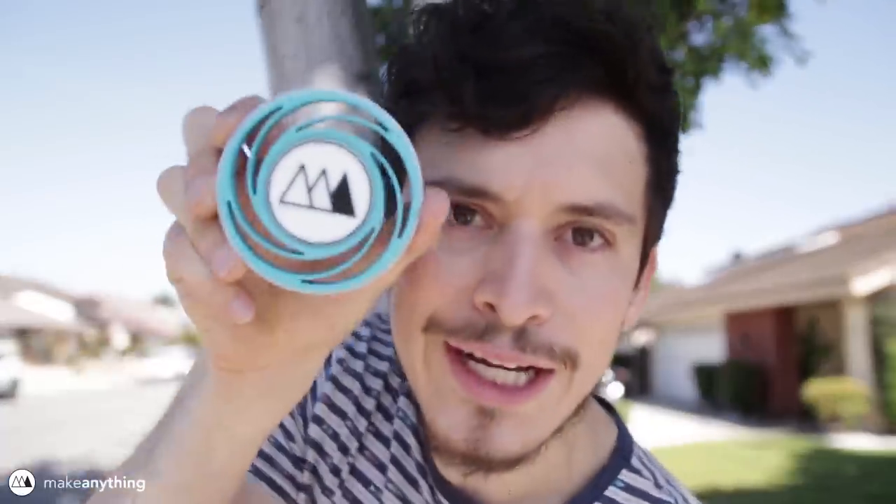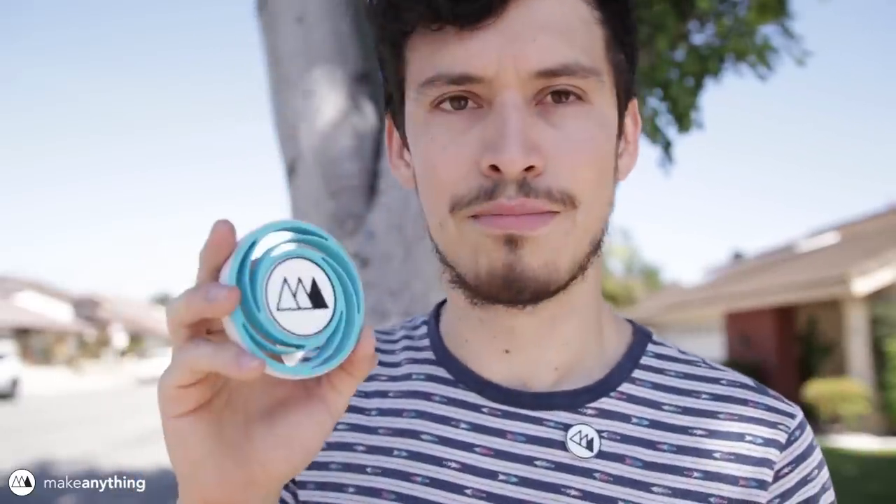Hey! Pretty cool, huh? No, it's not another fidget spinner, don't worry. But what is it?